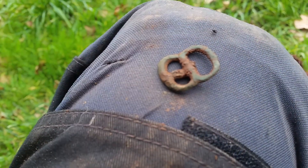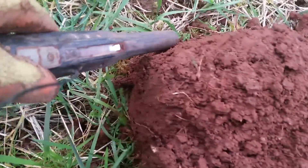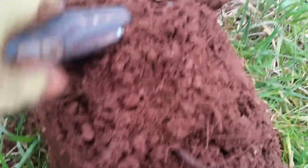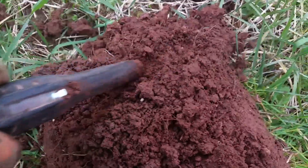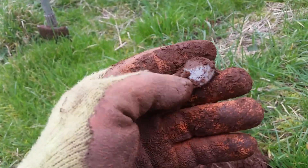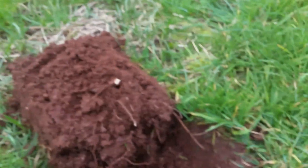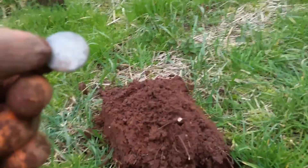Right, let's crack on. Our next one is again in the clod. There we go, stuck on the end of it. Another button — let me give it a little clean up. There we go, nice little flat button.